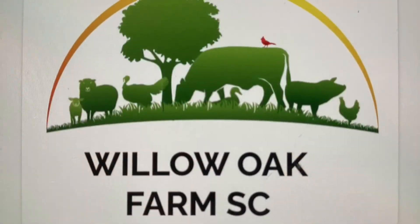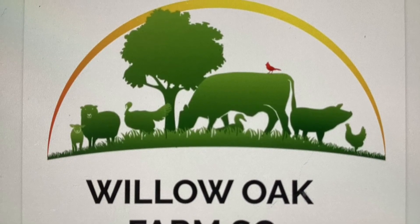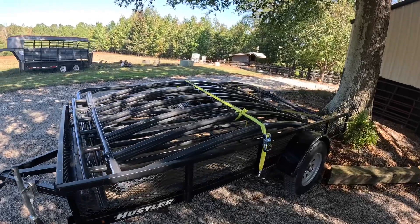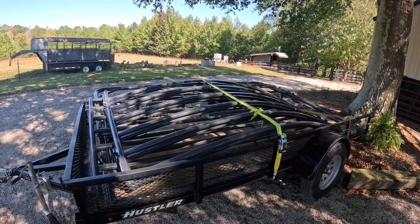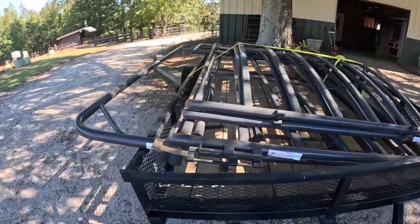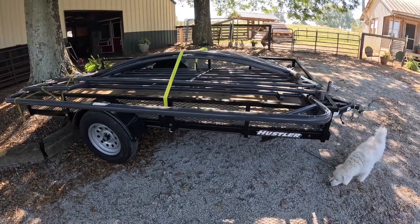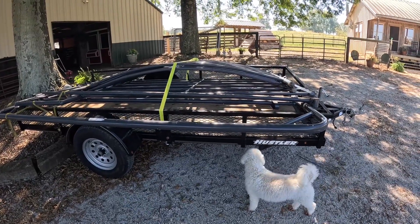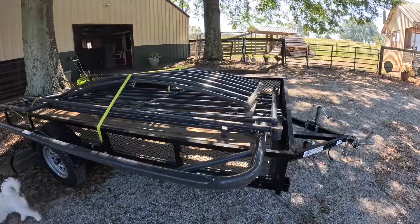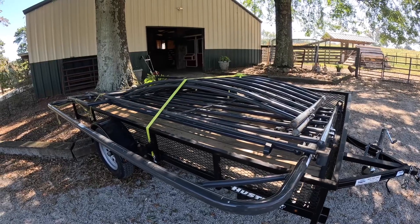What we have on the trailer is a PreFord cattle sweep, and what this does is sweep cattle around to help get them into the chute. This is a 90-degree chute — they make a 90, 135, and 180. I really wanted the 135, been waiting for six weeks, still hadn't got one, so I went ahead and got the 90. You can look up the differences on the PreFord website.